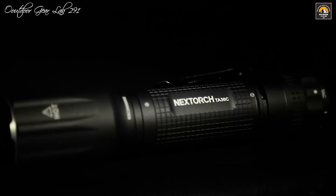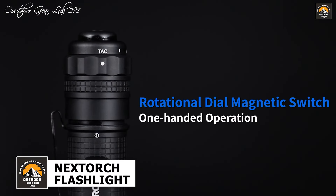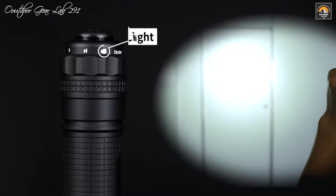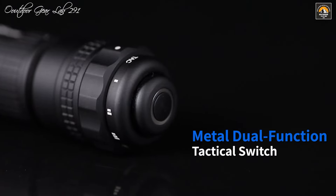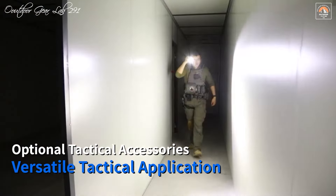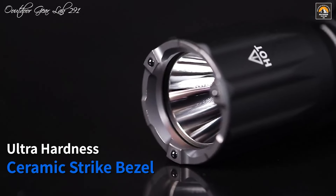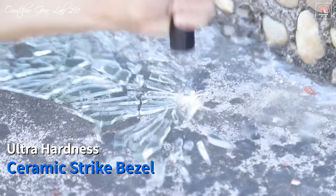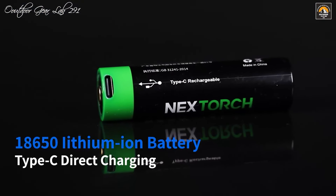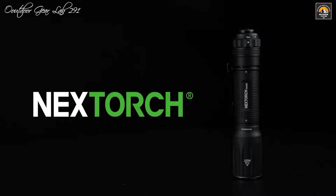The Nextorch TA-30C tactical flashlight stands out as an exceptional tool for both everyday carry and tactical operations, thanks to its robust performance and innovative features. This flashlight boasts an impressive 1,600 lumens output, providing a powerful beam that reaches distances over 300 meters. The beam's intensity is enhanced by its precision-engineered reflector, which ensures a focused and far-reaching light. The compact dimensions of 5.35 inches in length, a 1.18-inch head diameter, and a 0.91-inch barrel diameter contribute to its portability without compromising high-performance capabilities, and its sturdy construction is designed to withstand the rigors of demanding environments.